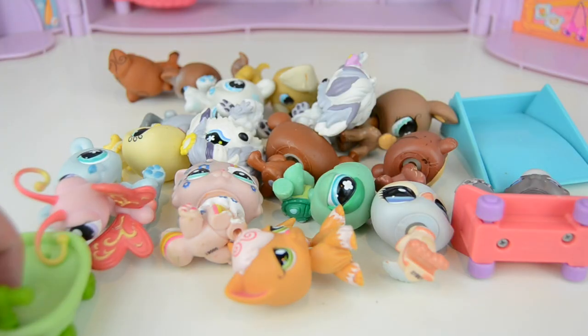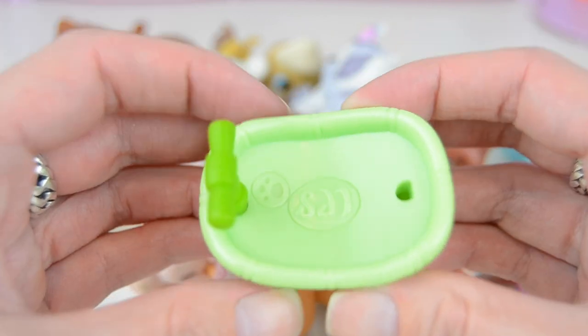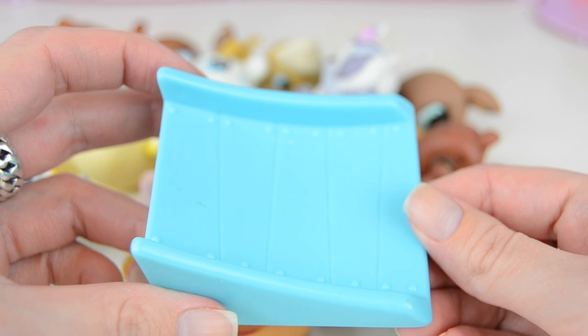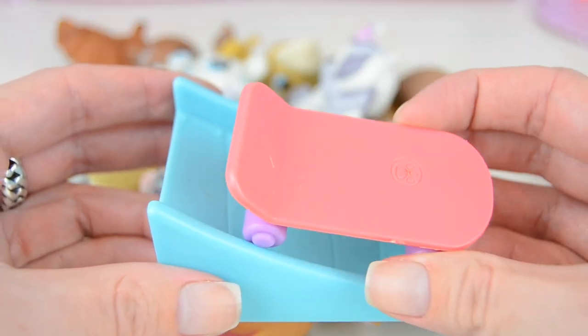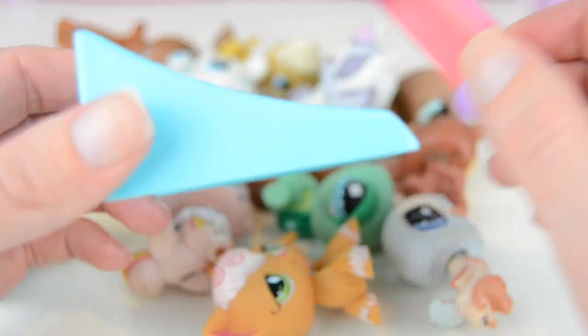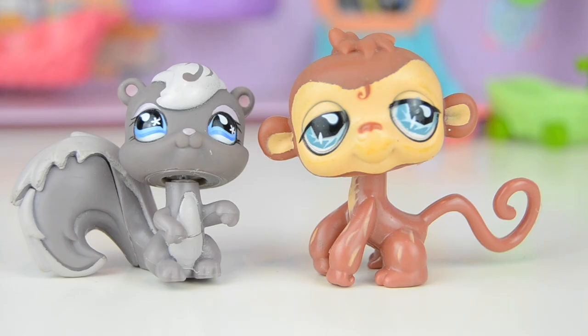Here's everything that comes inside. We have this little cart which is super cute — it's meant for pets with magnets, so that is Generation 2 LPS. Then we have this blue ramp which we can put into the clubhouse, and we also have this skateboard so they can go off the ramp with it.